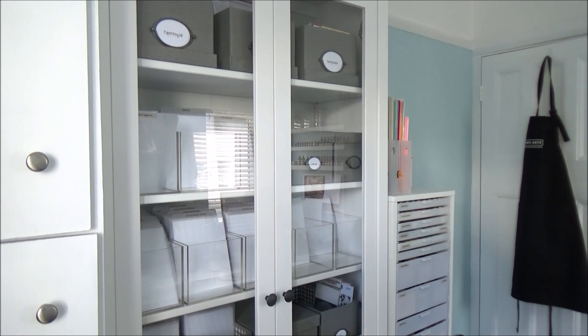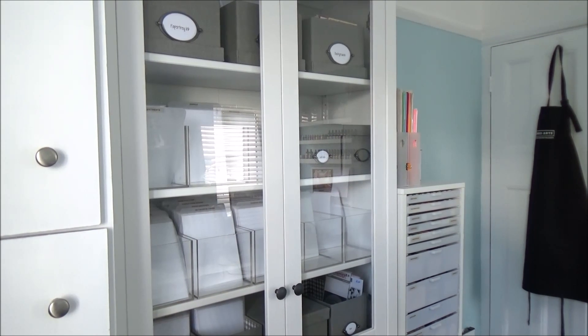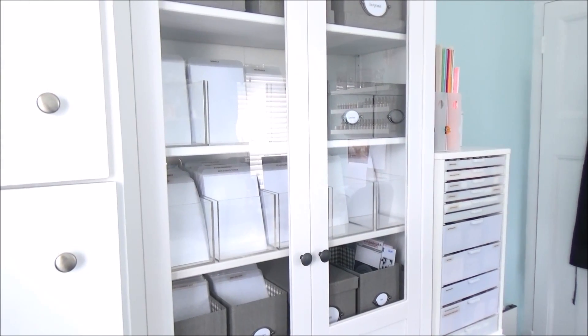Welcome to part two of my craft room tour. I'm hoping that you have already watched part one, so we're now going to get into the other side of my room.